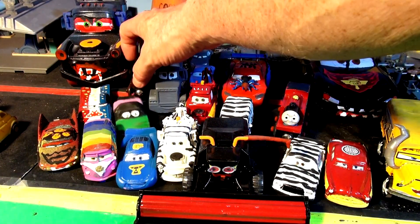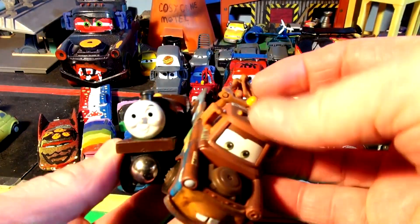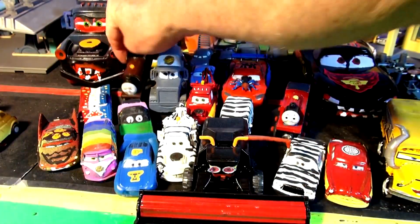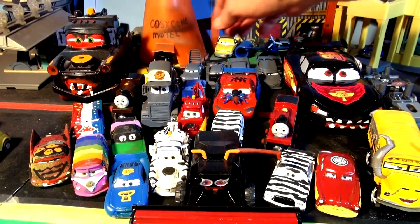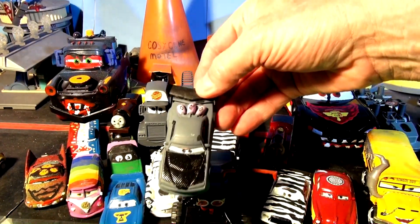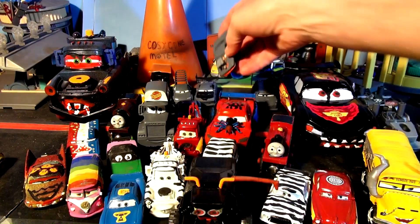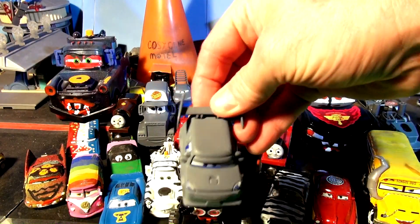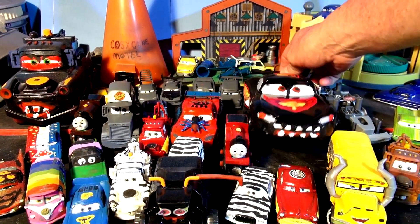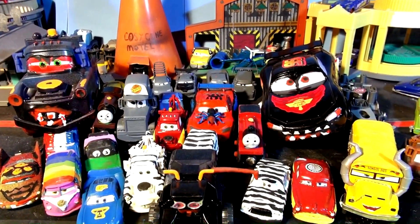And over here we have Percy, painted the same color as Mater — someone requested that, so I did it. And back here, way back here, there's Wingo, Boost, Snot Rod, and DJ, all in their primer colors, ready to paint. And of course, this is our Halloween Lightning McQueen and Halloween Mater — I'll put them away tomorrow because Halloween's over.